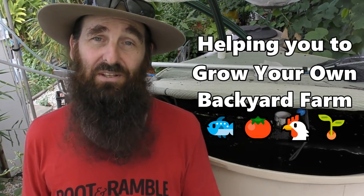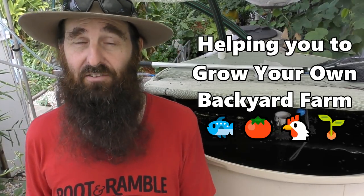G'day folks, it's Rob here. In this week's aquaponic vlog we're going to be looking at why chlorine is bad for aquaponic systems and how it led to me having to harvest my fish a little bit sooner than planned. A few folks out there may not be aware, but chlorine is very toxic to fish.